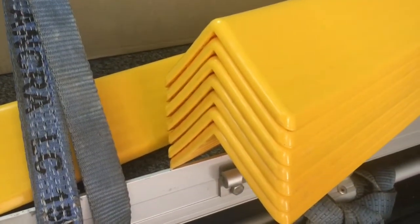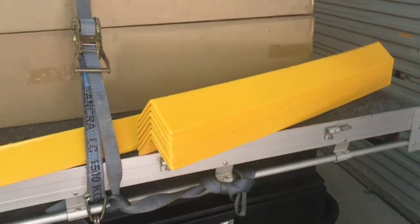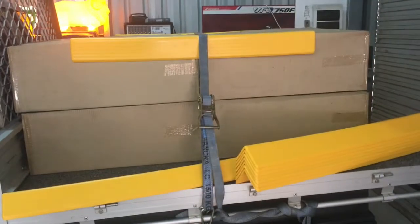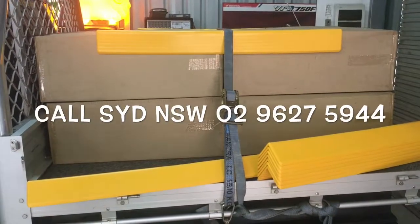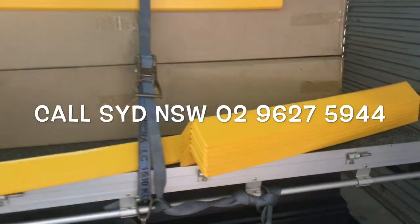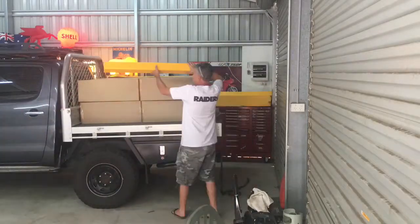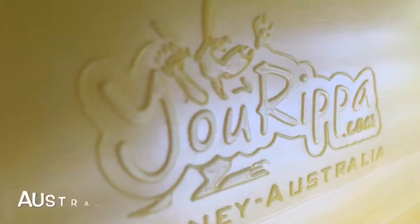They stack quite nicely. They come in yellow so you can see them easily, making it really quick and easy to use. You can order them by just giving us a call on 02 9627 5944. Check out our new product.